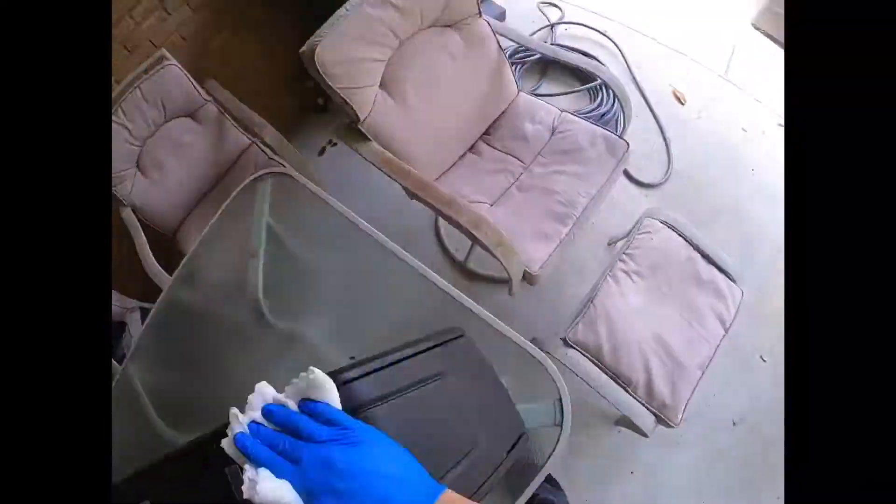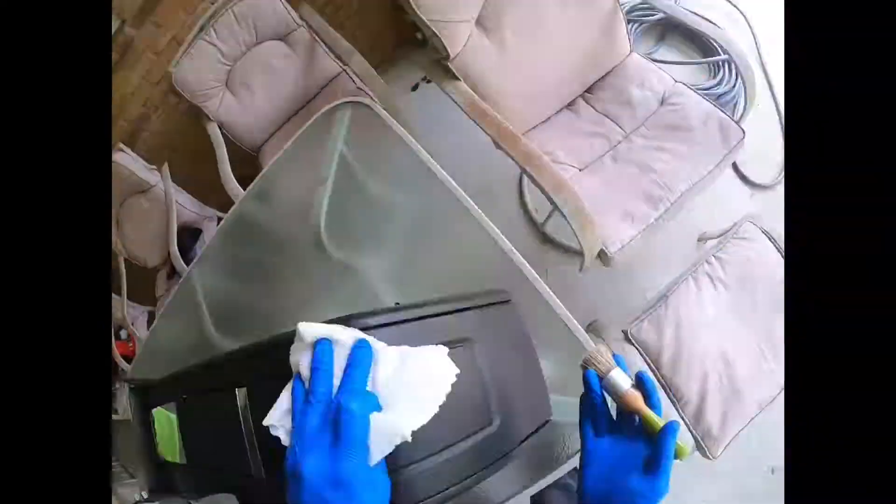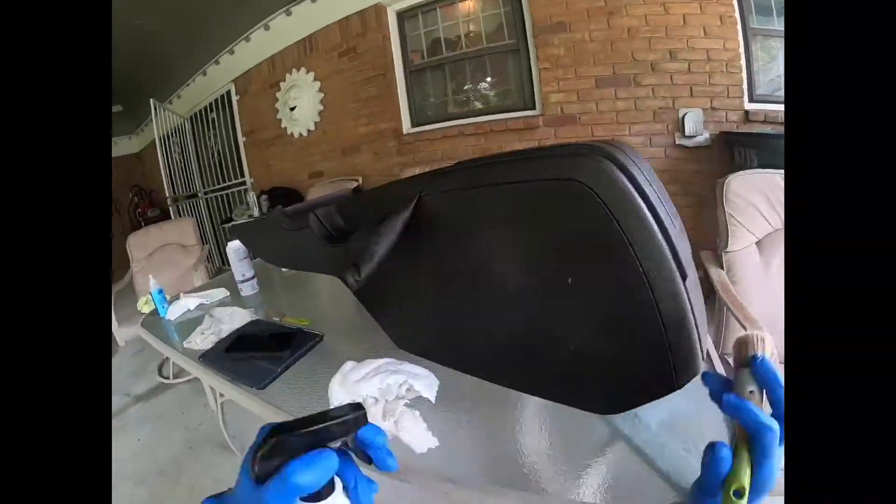From the few passes that I've done so far, you can quickly see the huge improvement, especially on this little part right here.